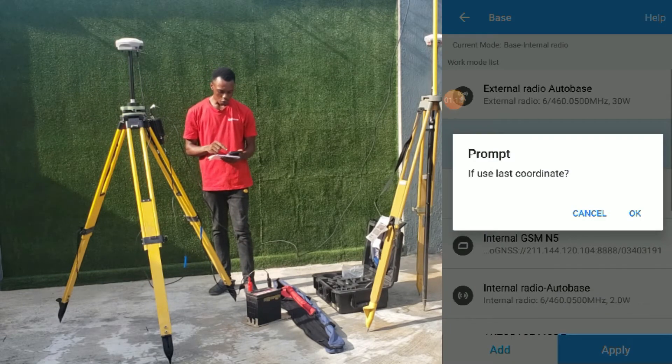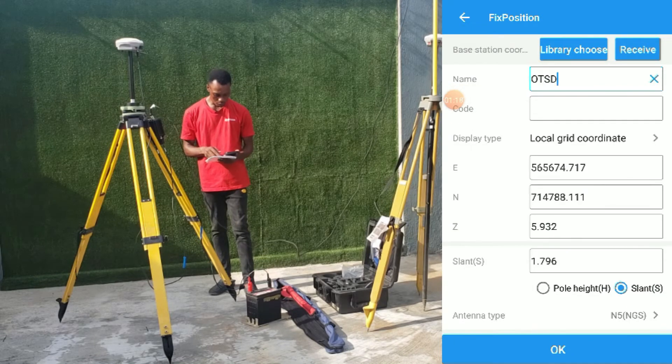We are not making use of the last coordinate point because we want to input the coordinate of this point. So we'll click on cancel, which will bring us to the page where we'll input the data of the coordinate point.